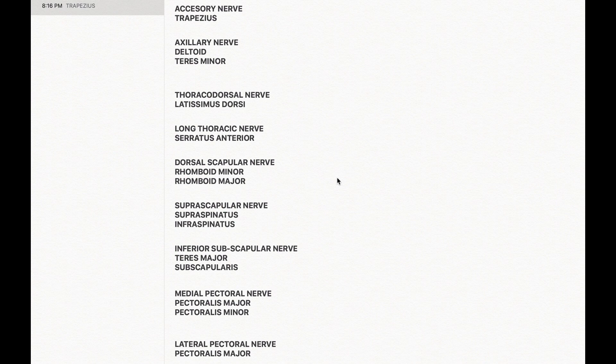We have the accessory nerve first. If we look at the body from behind, the first muscle we see is the trapezius, whose nerve supply is the accessory nerve. The word 'accessory' means something different — like mobile accessories — so this muscle has a different nerve for itself.